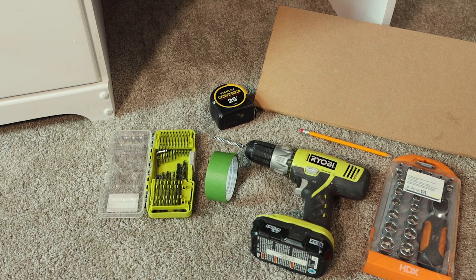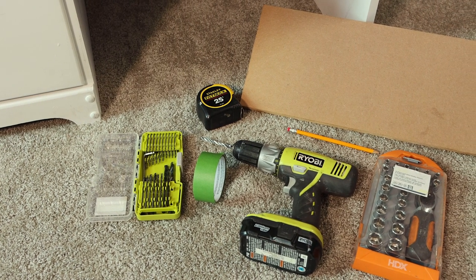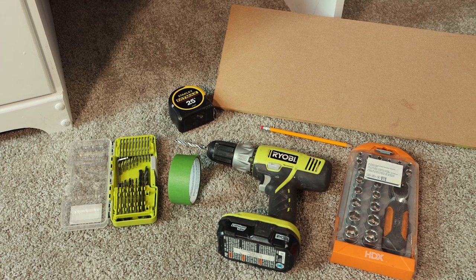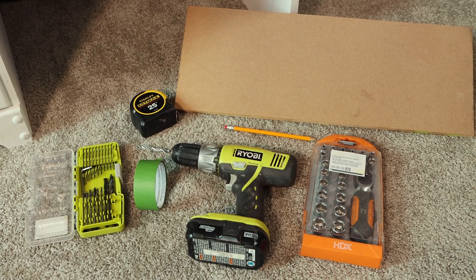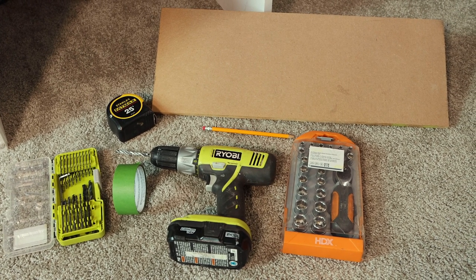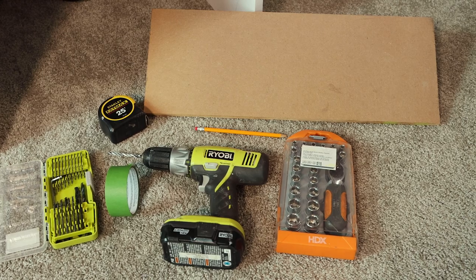The first thing you're going to do when you're ready to mount a TV bracket is open it up and read the directions. You want to make sure you have all of the tools you need and that your TV mount is appropriate for your television. You'll need: a drill bit set, a drill, painters tape, a tape measure, a pencil, a socket set, and you may need a piece of plywood or MDF — I'll explain why.